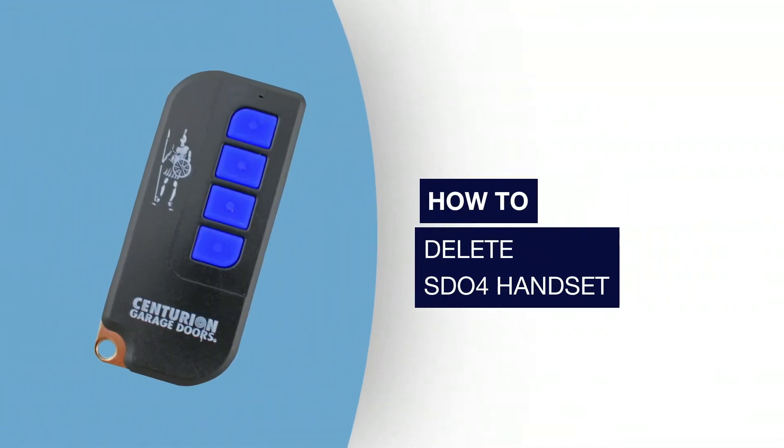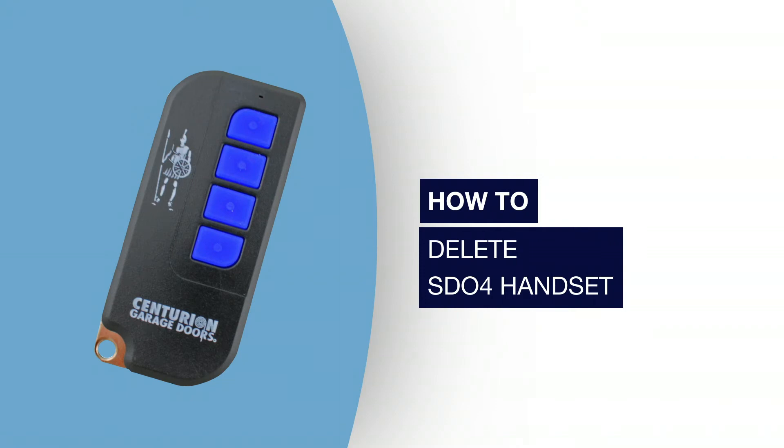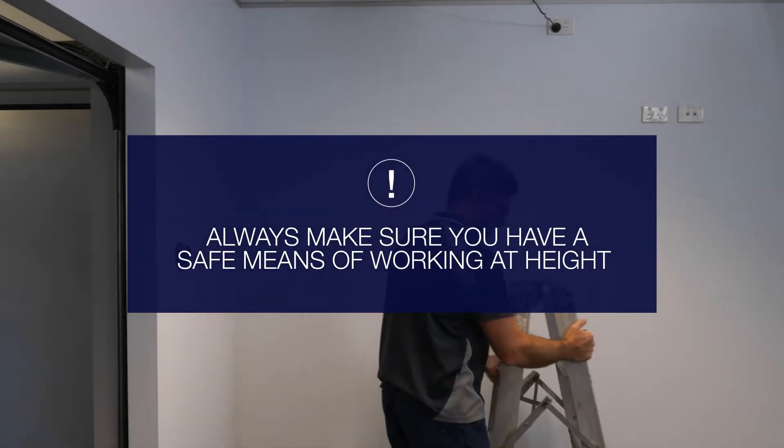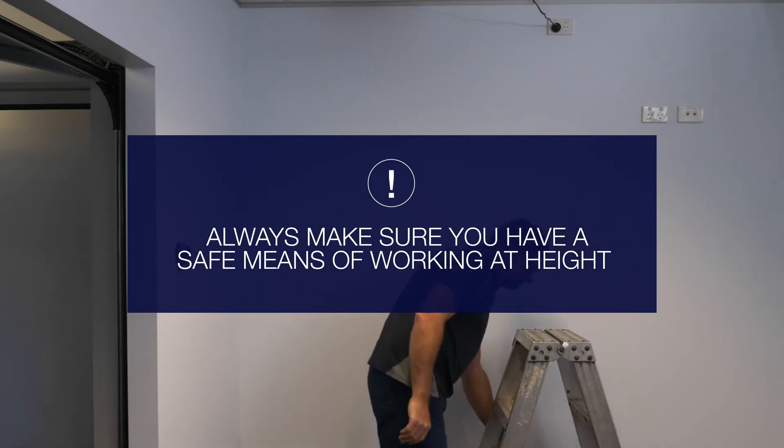If you lose a handset or it gets stolen, it's important to delete the codes from your door opener to ensure your home's ongoing security. Here's how to delete the codes on the SD04. Always make sure you've got a safe means of working at height, because you will need to comfortably reach the control panel on the back of the opener.